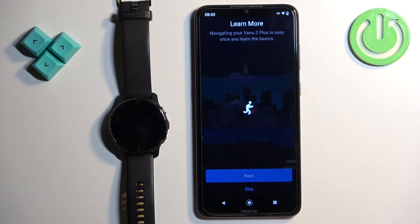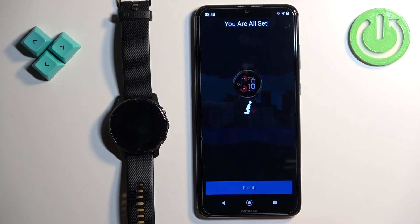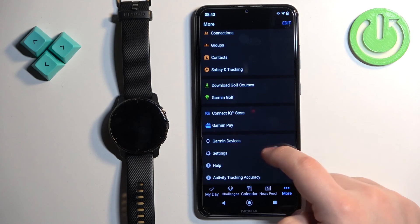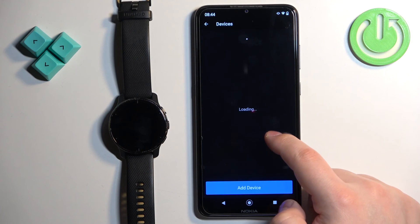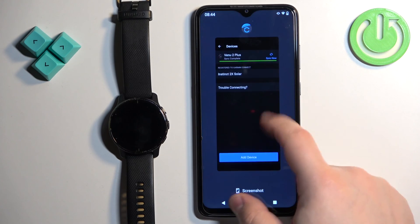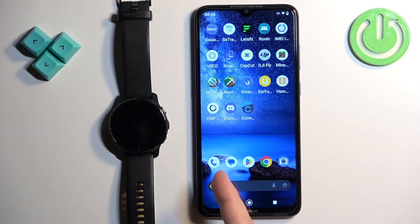Skip the tutorial, tap on finish, and you'll have the watch shown at the top of the app. Tap on More, tap on Garmin Devices, and you should see your watch listed there. That's how you pair this watch with an Android phone. Thank you for watching — if you found this video helpful, please consider subscribing to the channel and leaving a like on the video.